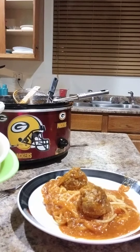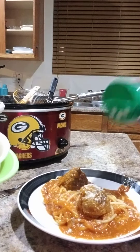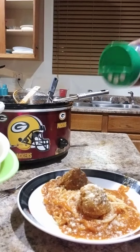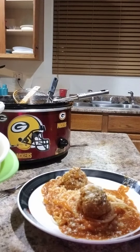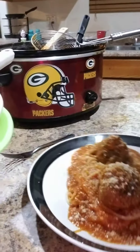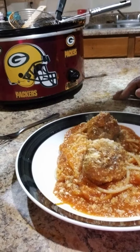Take your parmesan. You can top it with parsley if you want. And voila. Spaghetti and meatball is done. No wrong way. No right way. Just your way.